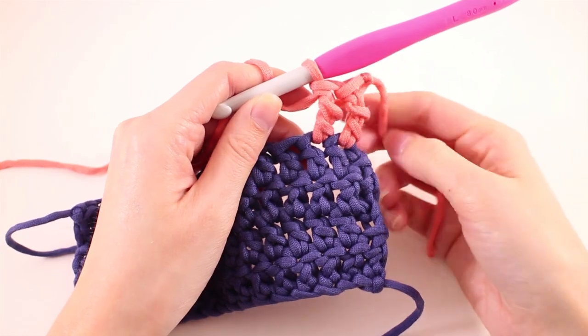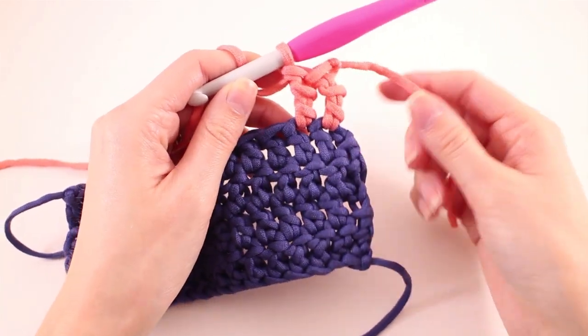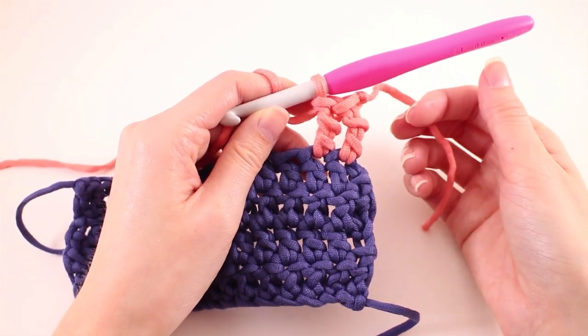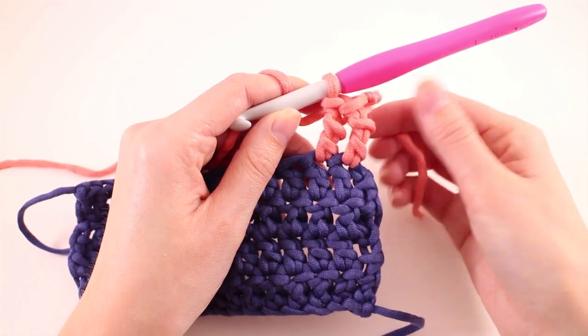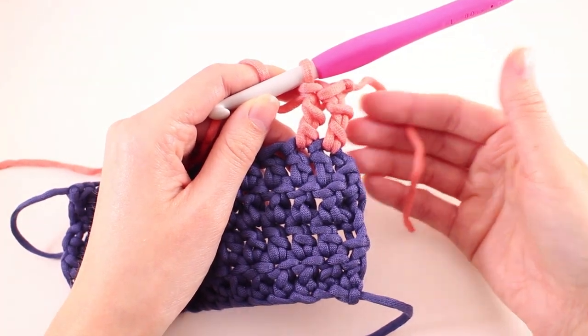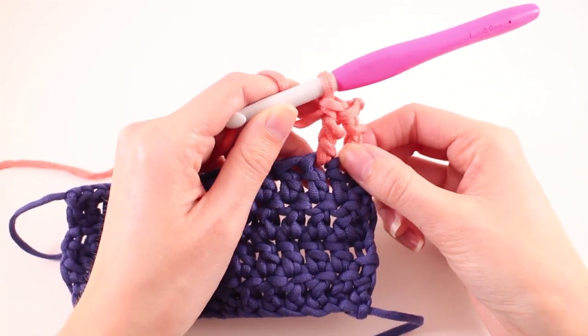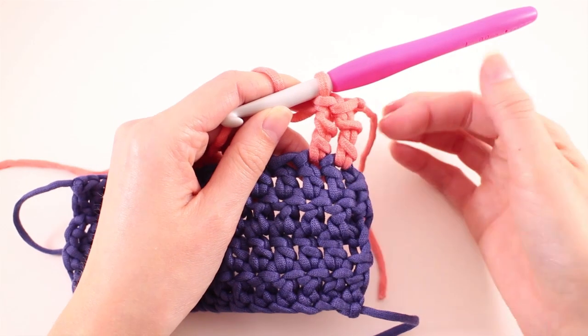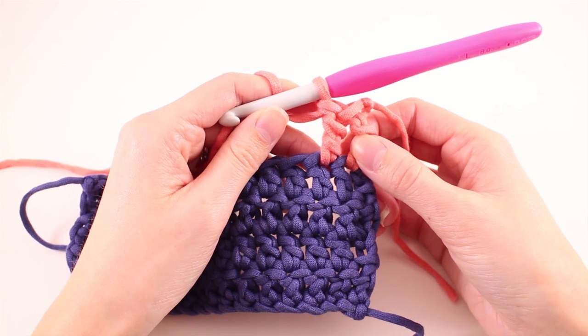These standing crochet stitches have really taken my crochet to the next level. Color transitions are a difficult topic — it's usually very noticeable when we join with a slip stitch and chain up a certain number of stitches, not to mention the chain is unsightly in itself. Using these standing crochet stitches, I'm able to create much cleaner joins, much cleaner edges, and more professional looking crochet.